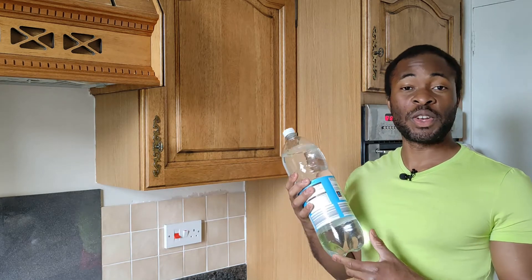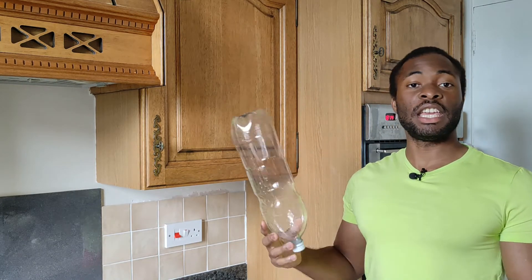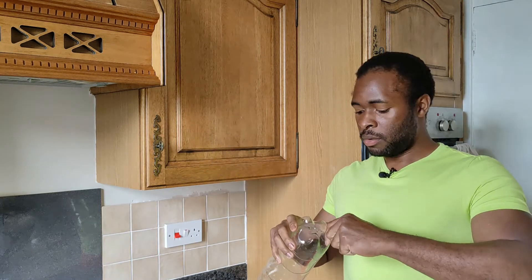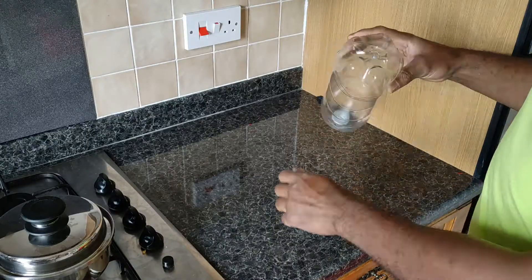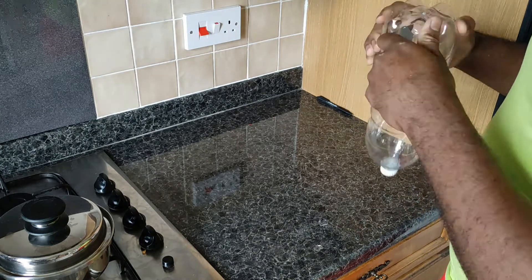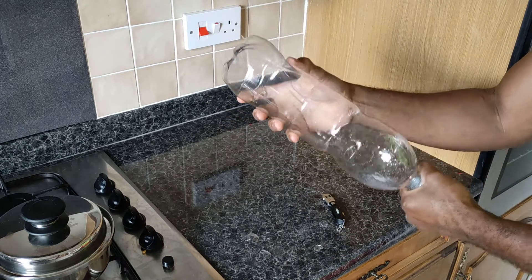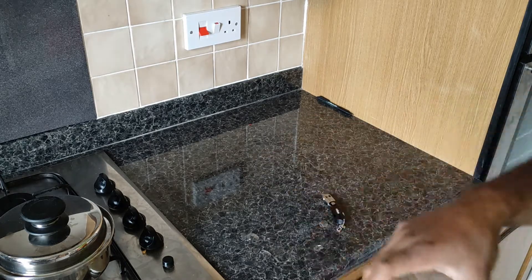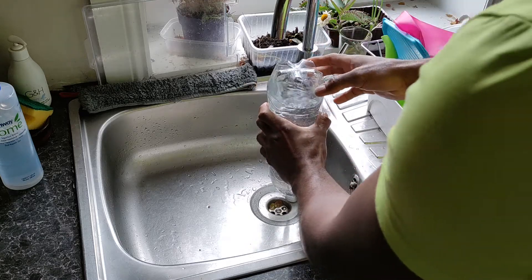To do that, let's go to the kitchen. I have a bottle of lemonade here — I'm not going to drink it, so I'm going to empty it and use the bottle. We're going to make this into a drip feeder for the plant. Very simple process: I'm just going to cut holes at the bottom, make sure the cover is tightened, and then fill it from the top or the bottom.